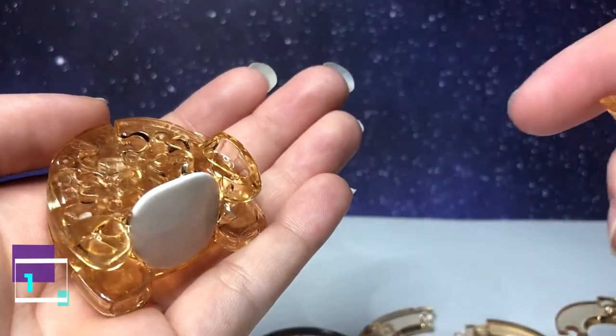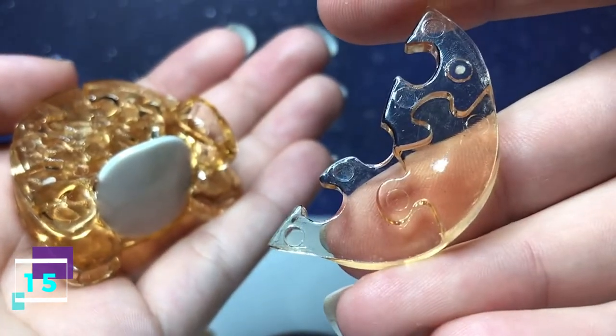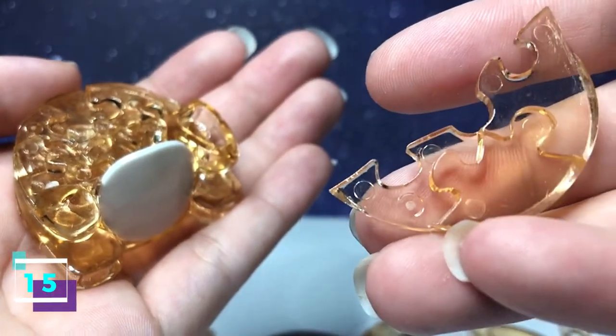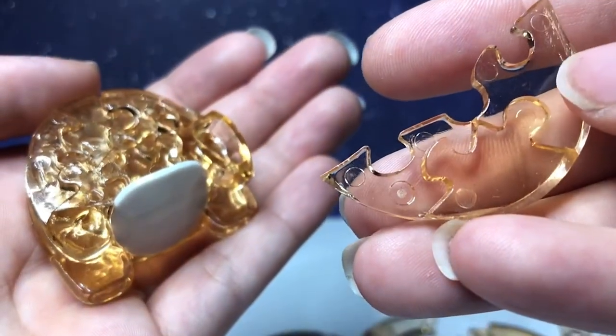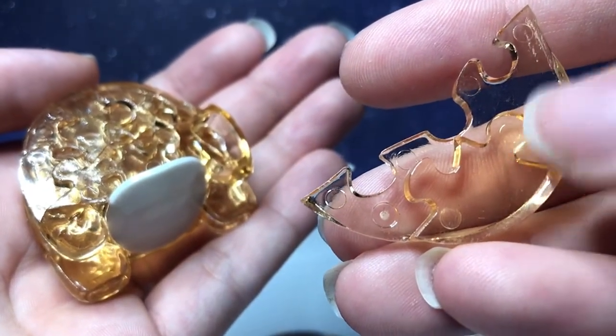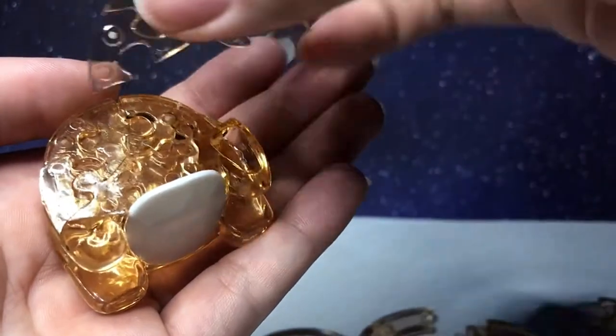Step number 15 has one going out, one going in. You flip it over — it has one going out, one going in. With this side facing downward, it's going to connect along the top.